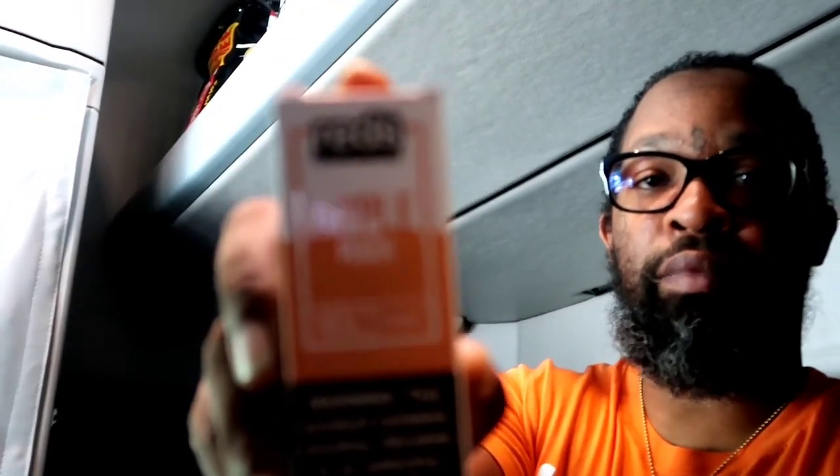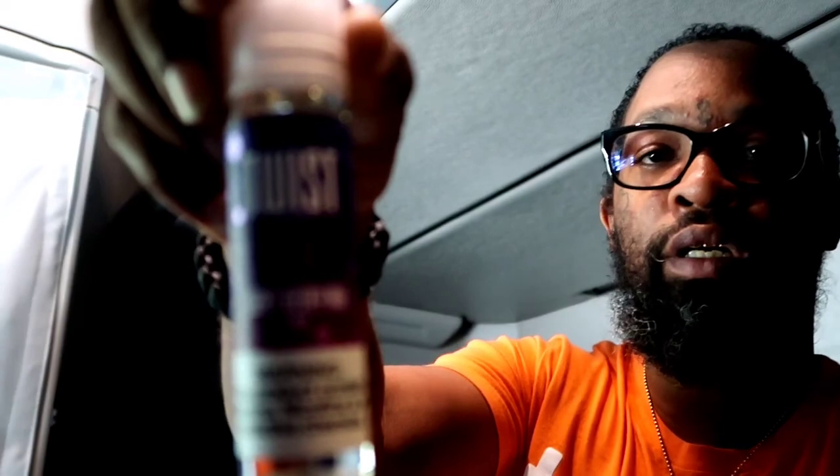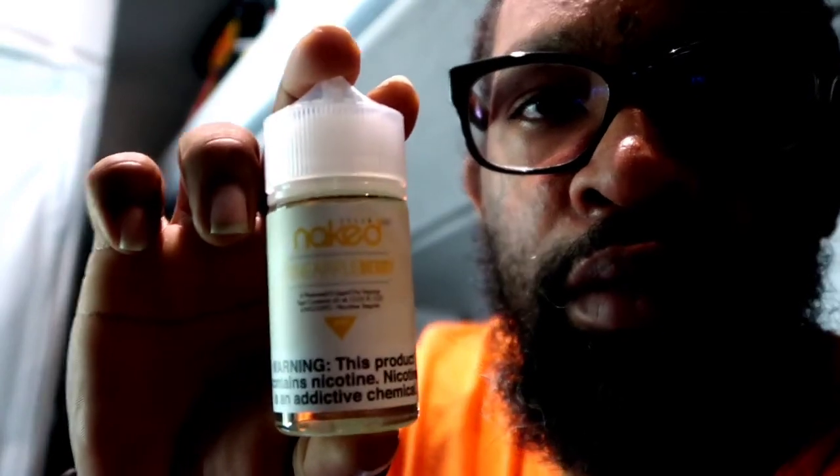They gave me some free juice - Milkman three mango cream slice. Got some peach reds - I be killing that. Got some apple reds, watermelon, dual coil mesh, and berry twist is what I was really looking for. All my juice is 3mg nicotine. Also got some pineapple berry Naked.